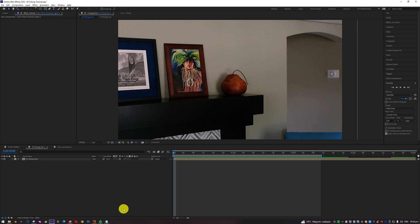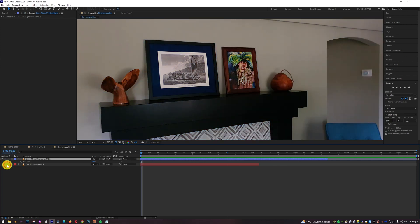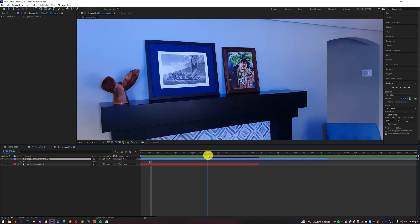Welcome to my first tutorial about replicating the effect from the TV show Charmed. I'm going to a new composition. We need two things to start: first, a shot with the object that we're going to make disappear, and second, a clean shot. I had a practical blue RGB light — it's not necessary, we can do this in post-production, but I think it gives more realism to the effect.